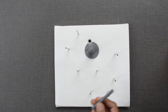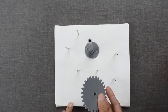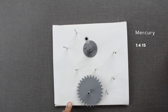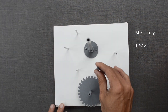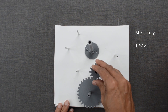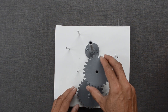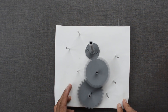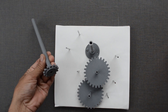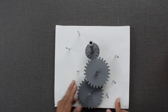We will start with gears for Mercury. The desired gear ratio is 1 to 4.15. The driven gear is attached to a long axle, and the planet will be attached to this axle.